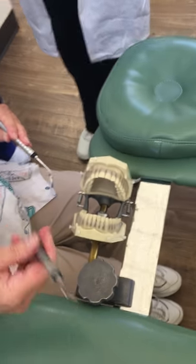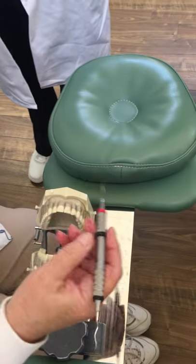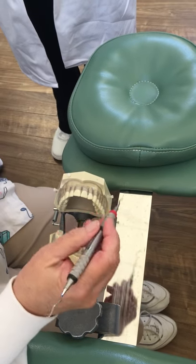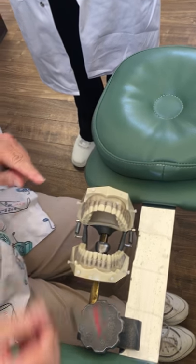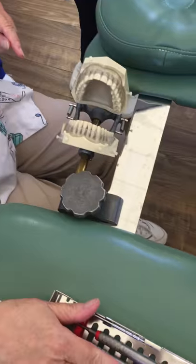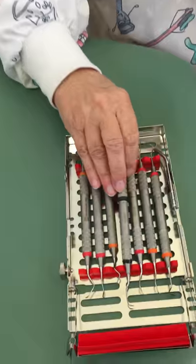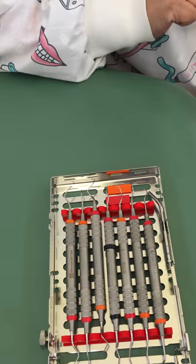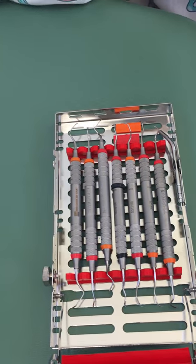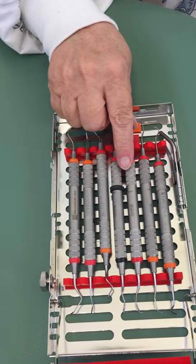While I'm in areas 3 and 4, I'm going to go ahead and do the mesials so I don't have to move. We're going to use the Gracie 1516. We've cheated a little bit here — we put a black band on it, because when you look at it in your cassette with all the bends going in the same direction, the 1516 and the 1314 look exactly the same.